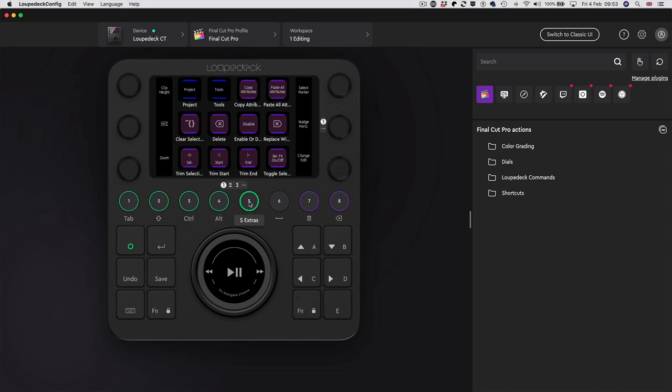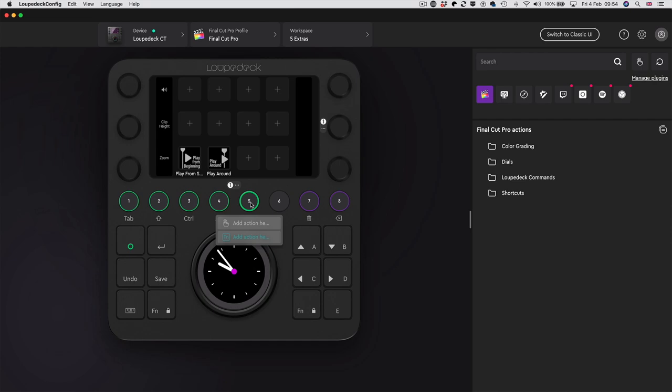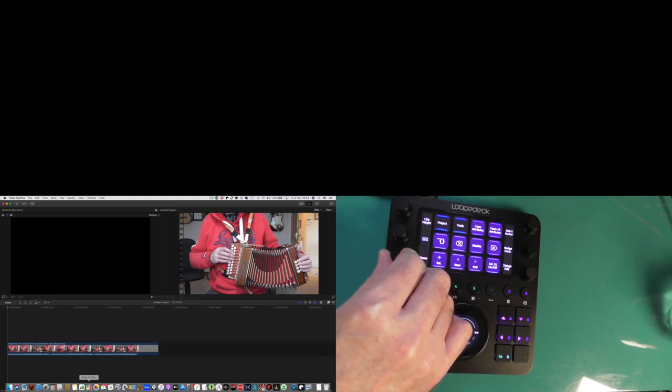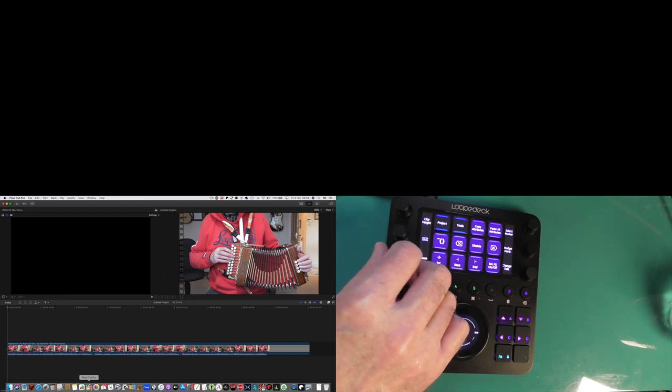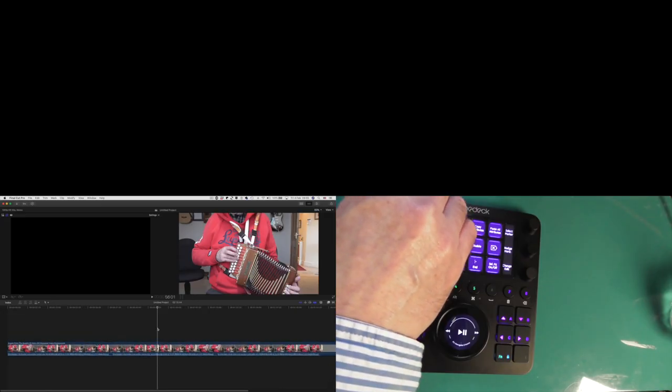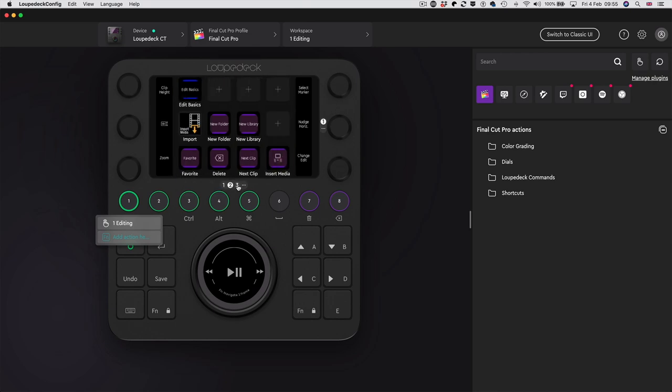I've been methodical with Final Cut here - I've got all these workspaces set out with the various things I use a lot. On this one I've only used two of the buttons; all these others are ready to be populated. You can program the dials too - you can see this one is operating the volume, this dial operates clip height, and this one is the zoom. The zoom function is worth the admission price on its own. If I show you in Final Cut itself - if I just turn this dial, you can see that is brilliant. Being able to zoom in and out like that is something you could have only dreamt about a few years ago.